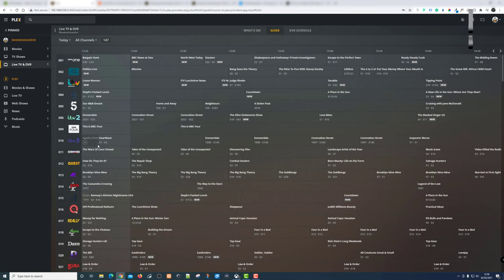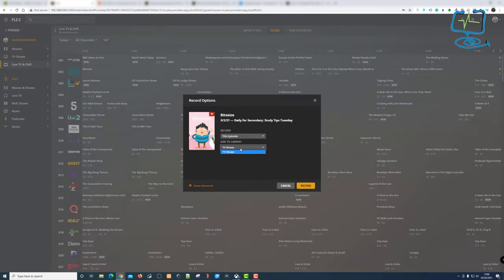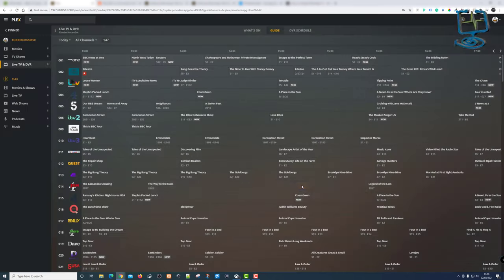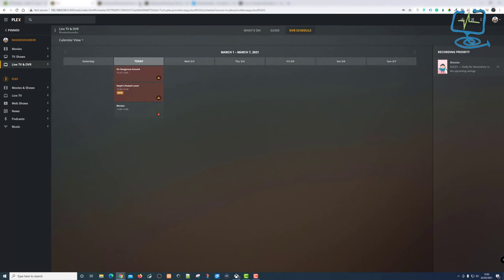Once I gave Plex permissions to write to the Synology drive, I picked another program in my guide to record — it was on channel two. I clicked record, the familiar menu came up, and I just clicked record. Going over to my DVR Schedule it's now showing it can record to the folder on my NAS drive. The red dot indicates it's recording and there's no exclamation mark now — a yellow bar goes around the red dot to show it's actively recording.